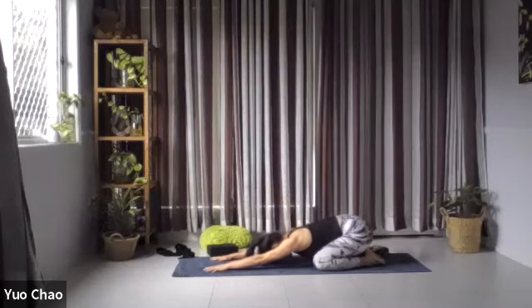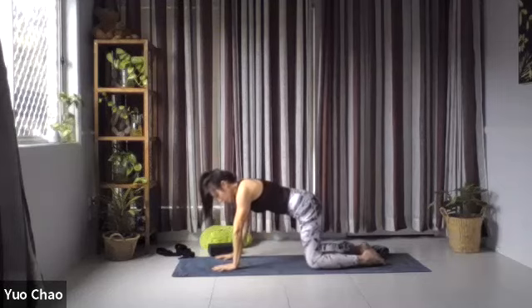Come back to observe your breath. You can deepen a little bit further on your inhale, release more on your exhale. Listen to your breath — see how your body feels like. And slowly when you're ready, come back onto all fours.